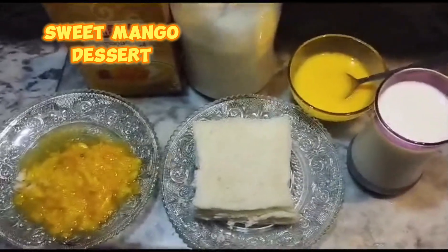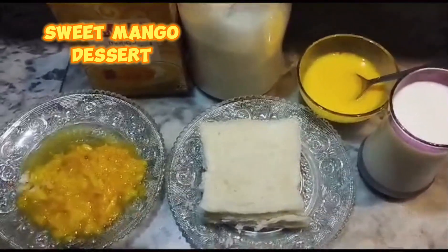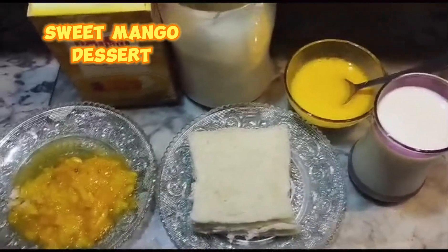Hello friends, welcome to my YouTube channel. You will be happy today — I will make sweet mango dessert.